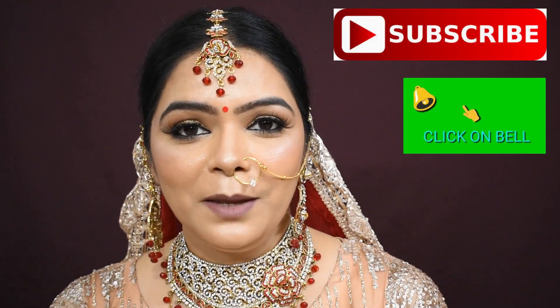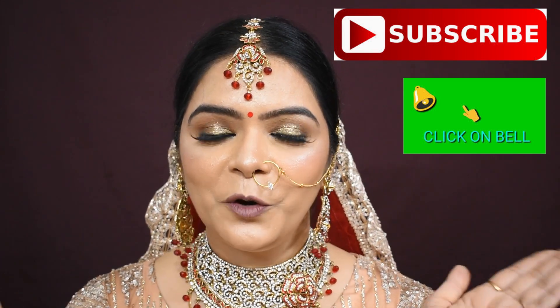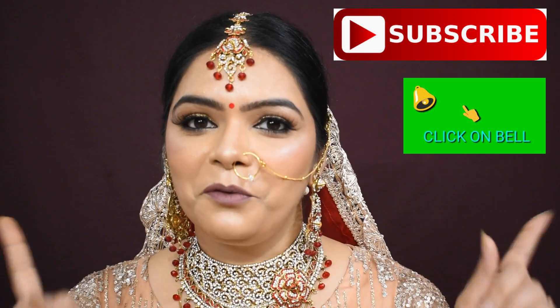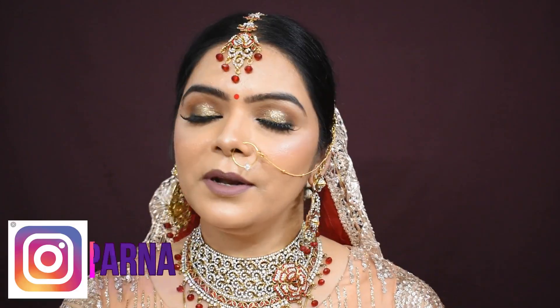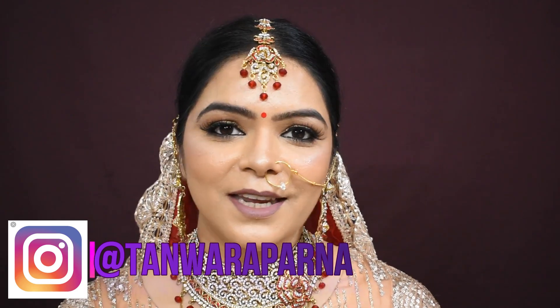If you have come to my channel, please subscribe so that you don't miss any video. You can also follow me on my Instagram, that is Tanwar Aparna. Now without further ado, let's start today's video.